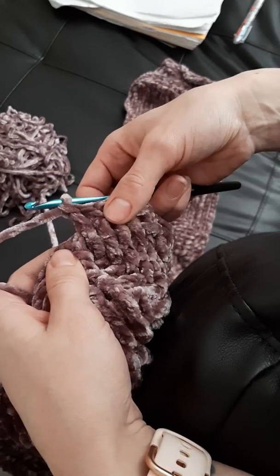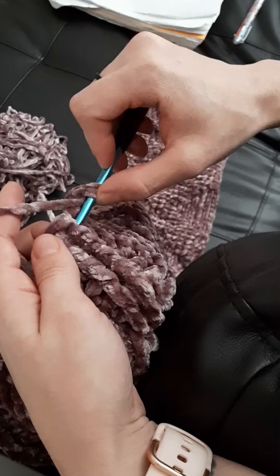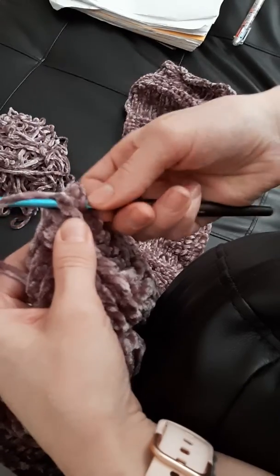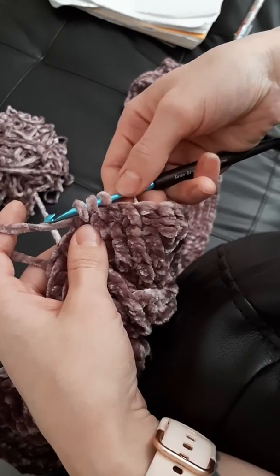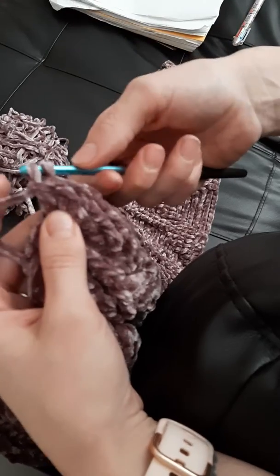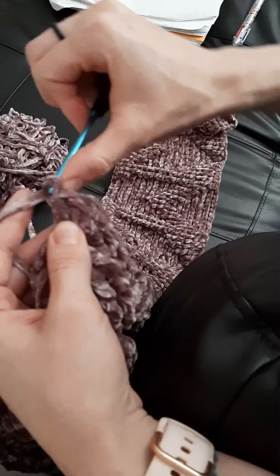A double crochet — if you're not familiar with it — you yarn over, you insert it through your stitch, whether you're working through the top or around the posts, you yarn over again and pull through, so you'll have three loops on your hook, you'll yarn over and pull through the first two, and then yarn over and pull through the last two.